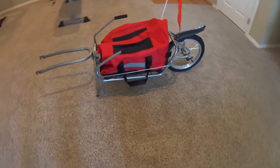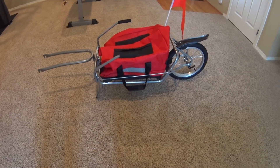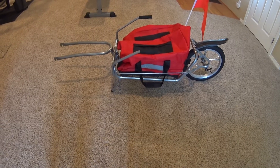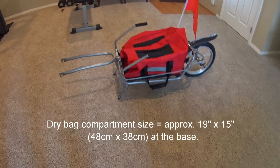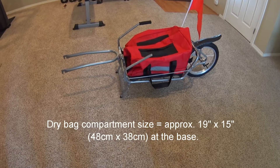It comes with everything that you see there — the bag, dry bag, little flag — and it was listed as $86, and I had a 10% off coupon, so I got it for $78 or something like that, and I think that's a pretty good deal.